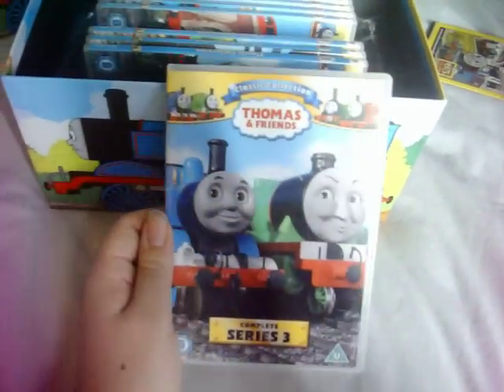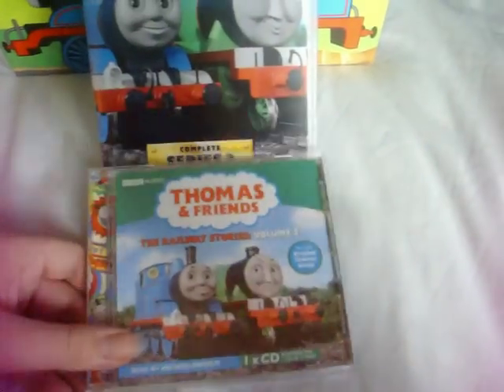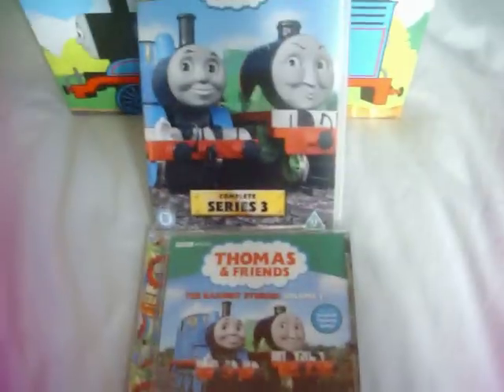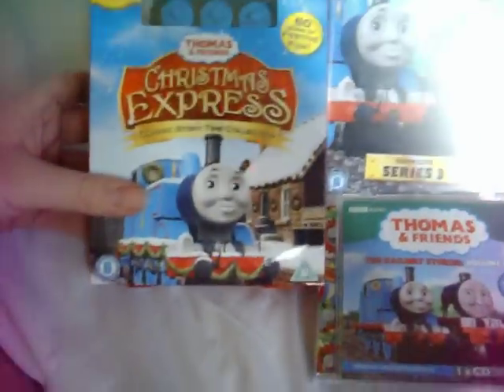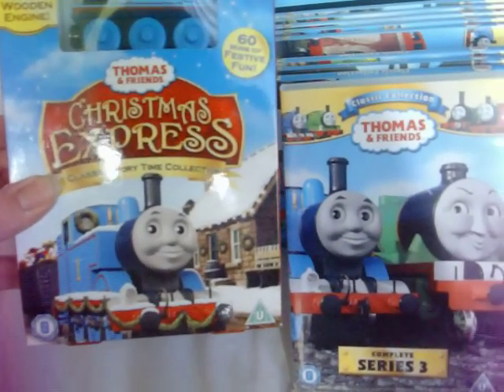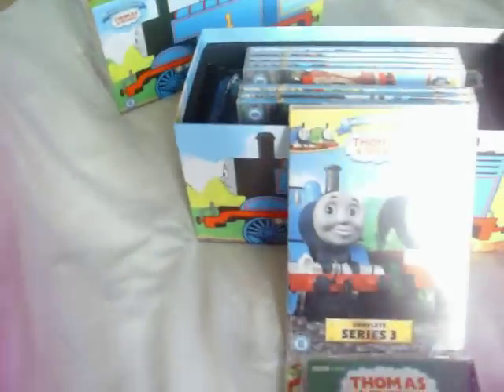Series 3 shows a shot of Thomas and Henry, which was also used on the Railway Series Audio Book Volume 2. The Thomas we see in this shot is the same one that was on the Christmas Express DVD — you can spot the similarities. Here's the front, the spine, and the back, and the disc.